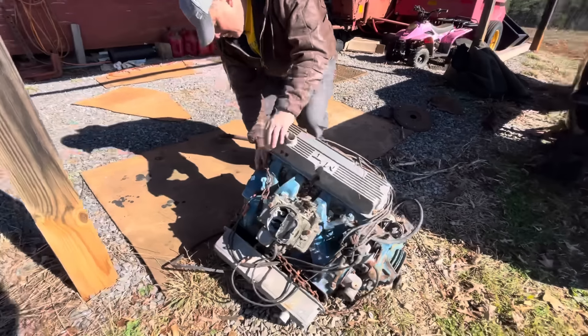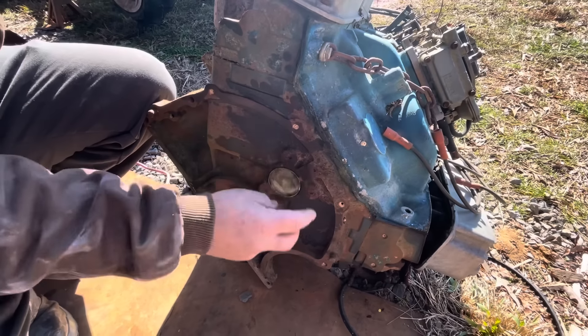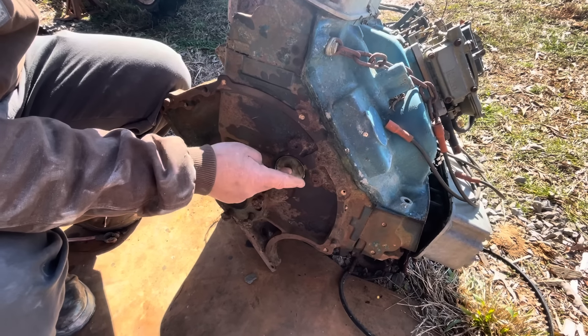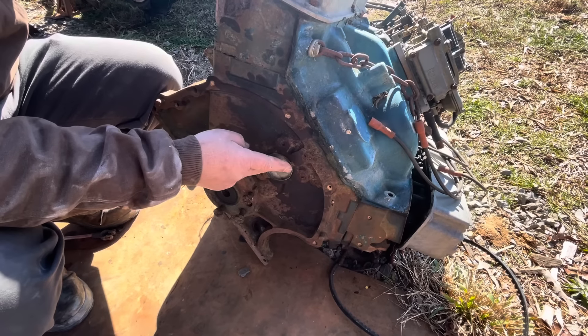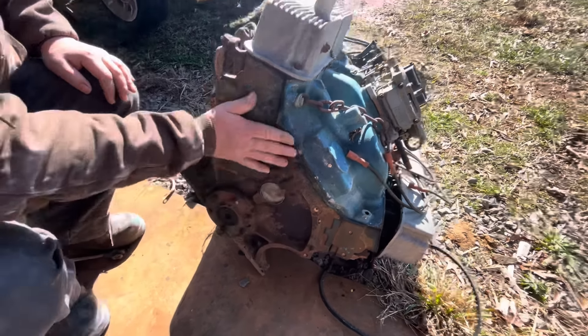The engine has been apart at one time and the engine builder that did this block wasn't an FE guy. The rear main cap — this plug here — is actually supposed to be turned around the other way on an FE block; one of the only Ford blocks that had it that way. Putting it in this way will load pressure on the back of the camshaft, either causing load on your front plate or it could eventually pop this out and you'll have a problem.